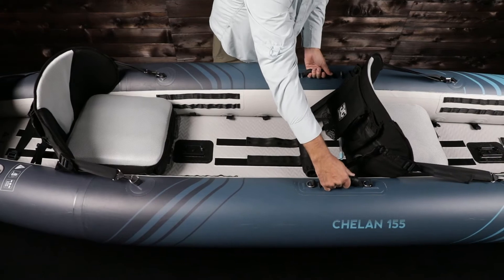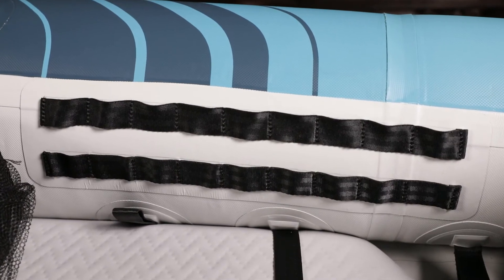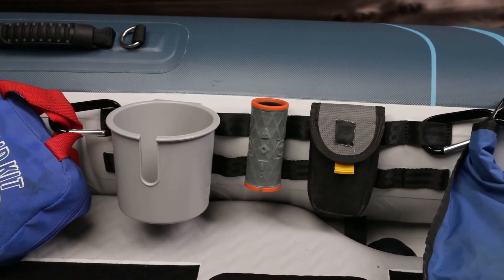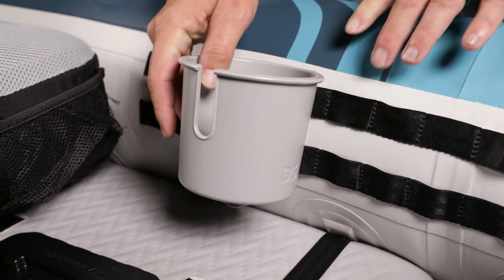Two side handles for carrying solo. MOLLE plates on the side tubes offer easy customization, making it easy to mount gear bags and cases for multi-tools, first aid kits, radios, cameras, and phones. The aftermarket AquaGlide cup holder also clips into the MOLLEs.